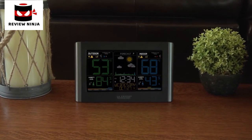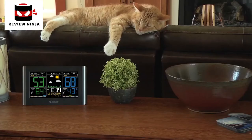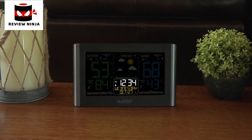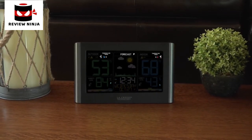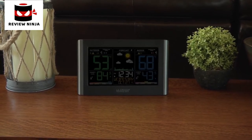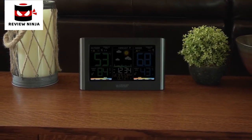This station also allows you to set custom high and low temperature and humidity alerts for both your indoor and outdoor readings. Having the knowledge of these ambient conditions can help you make decisions that keep the things you love safe. Other key features include its atomic time and date setting, which allows the station to accurately set itself according to your time zone and automatically adjust to daylight saving time; an easy-to-use time alarm with snooze; trend arrows that represent current changes in temperature and humidity and future changes in your forecast; a customizable backlight with high, low, and off settings; and indoor and outdoor comfort level indicators.